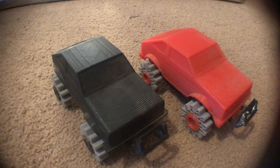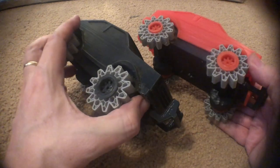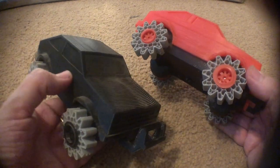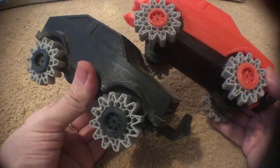My brother gave me these for Christmas this year, Christmas 2019. These are 3D-printed stompers, but at 200% scale.